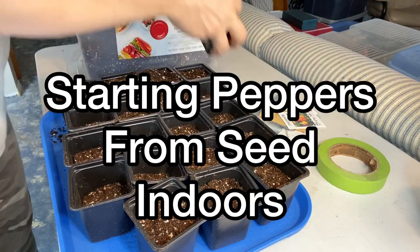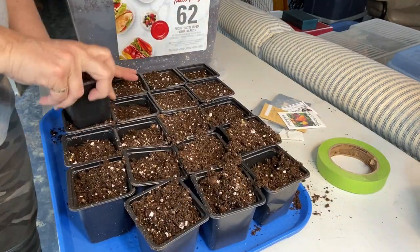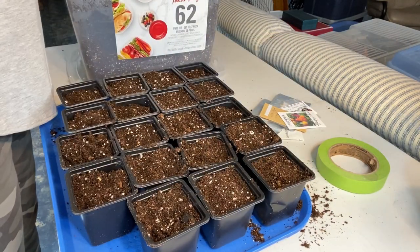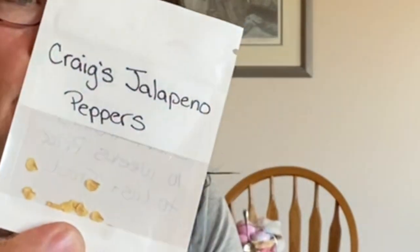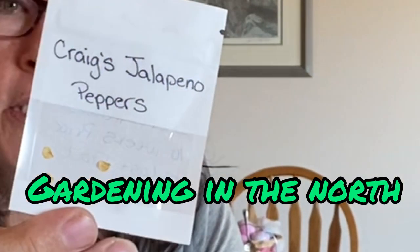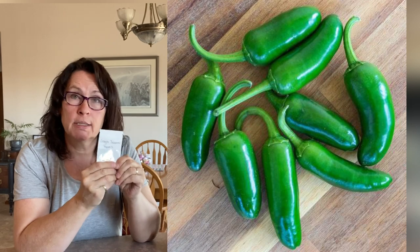I have here some Craig's jalapeño peppers and those came from my friend Sherry. She's got a gardening channel on YouTube called Gardening in the North — she's in Ontario. I will put the link to Sherry's YouTube channel down below so you can check out her channel. Jalapeños are always great to have for making salsas, so I'm hoping these turn out for me.